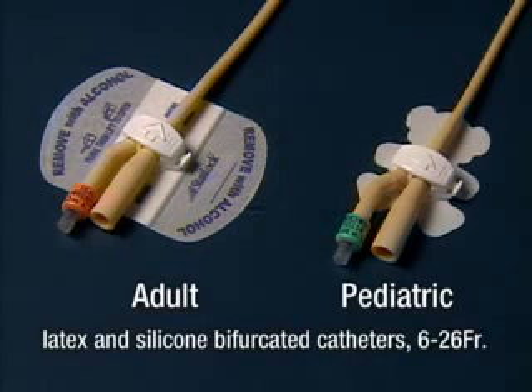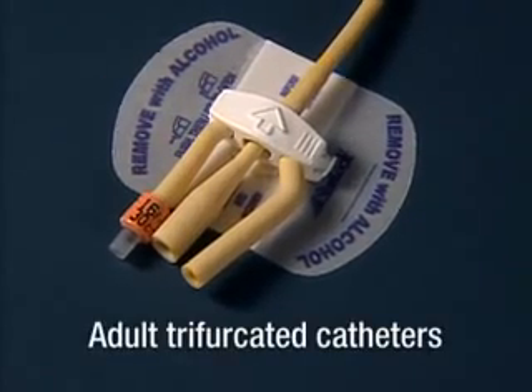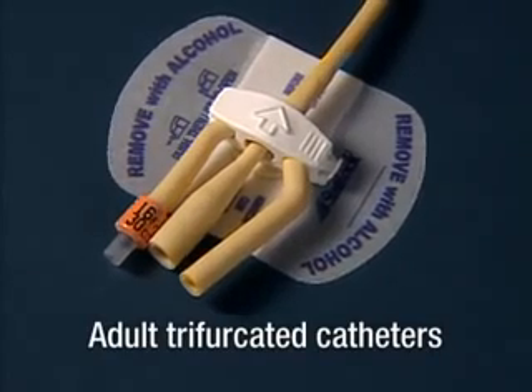Adult and pediatric two-way or bifurcated, both for standard latex Foley catheters and for silicone catheters sizes 6 to 26 French. And a StatLock Foley Stabilization Device for adult three-way or trifurcated catheters.